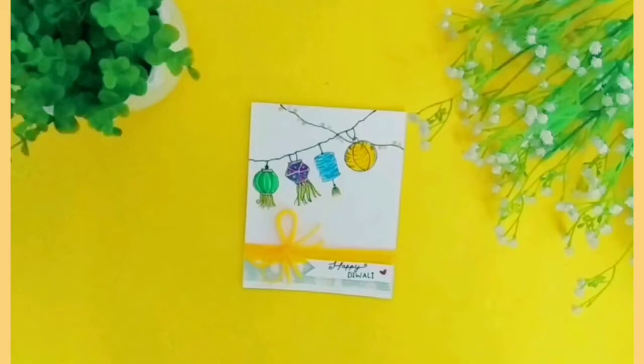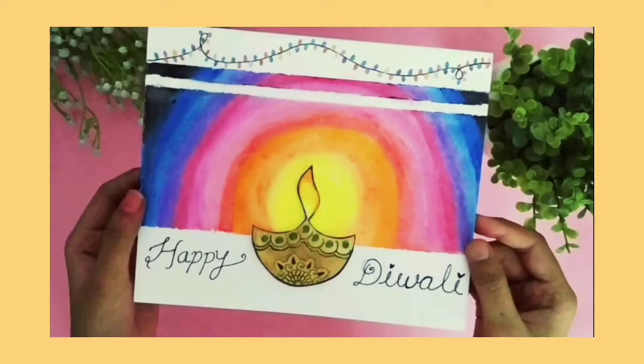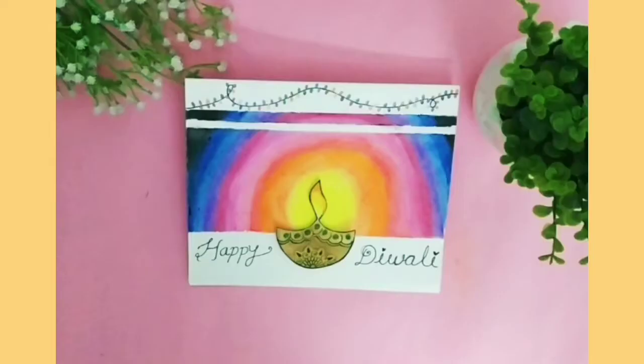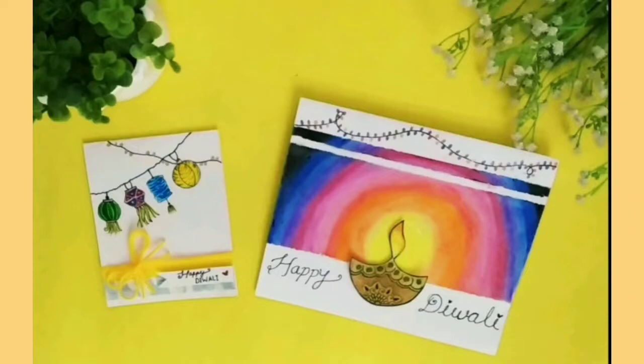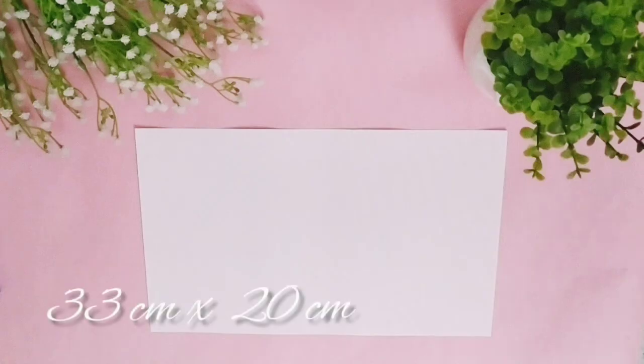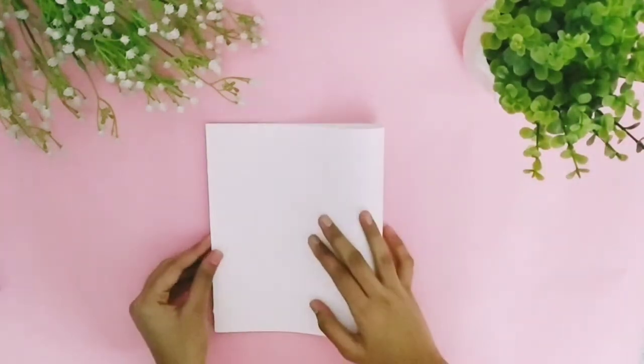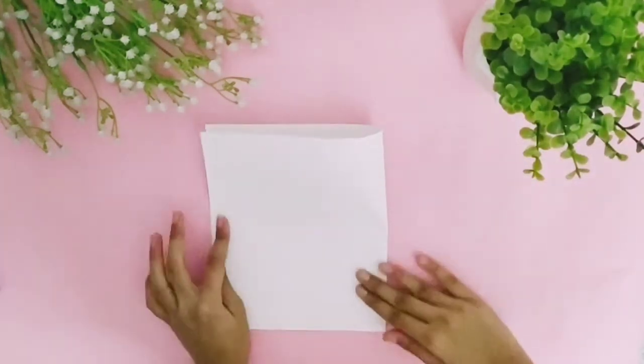Hello friends! In today's video we are going to make a Diwali special greeting card. For that, we will need a 33cm by 20cm wide sheet and fold it in half.